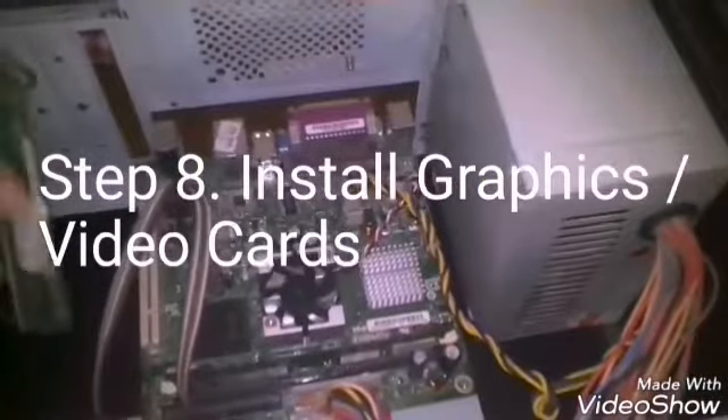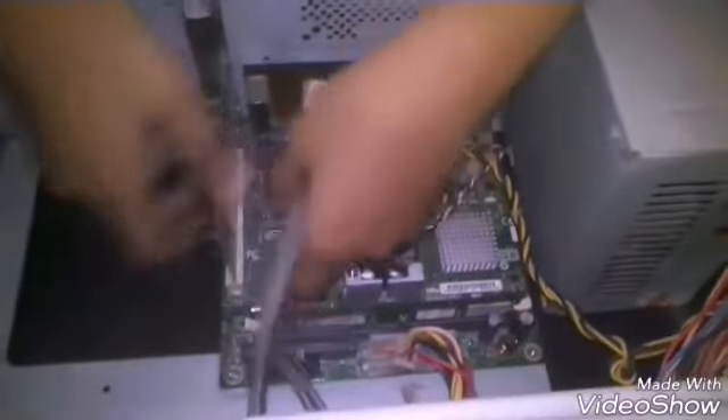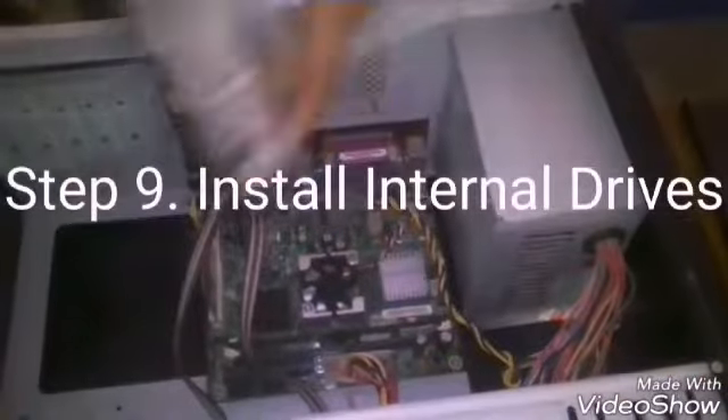Step 8: Install graphics or video cards. Step 9: Install internal drives.